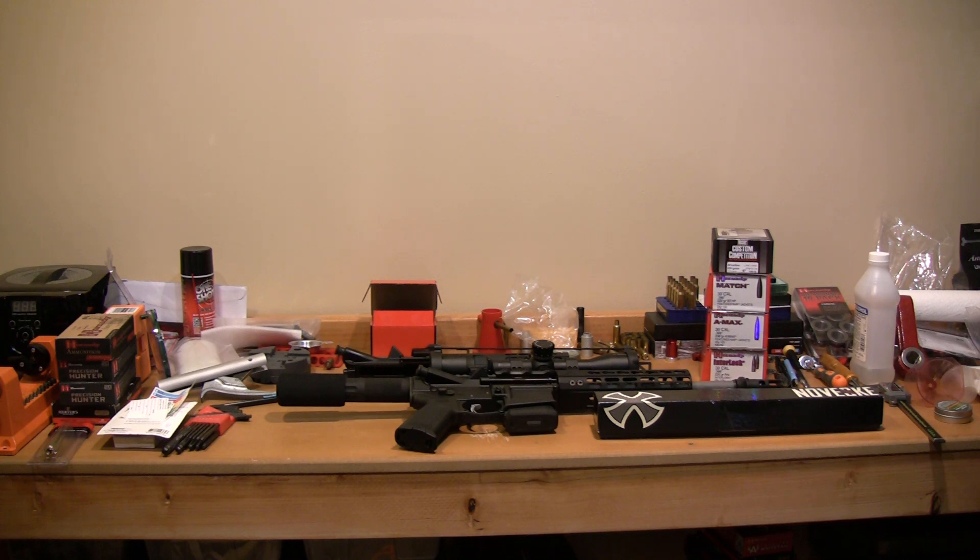Those are really heavy 220-grain projectiles. You guys need to know when you're buying these uppers, when you're buying the barrel for your 300 Blackout, what you want to shoot in it. If you're going to shoot a 110-grain, 120-grain, or 150-grain projectile, you're probably going to be fine with a 1-in-8 twist.